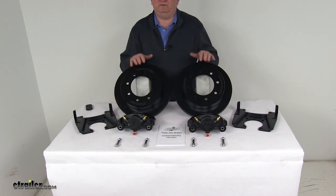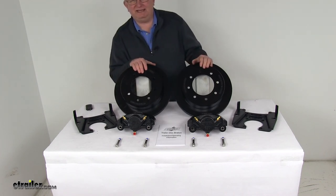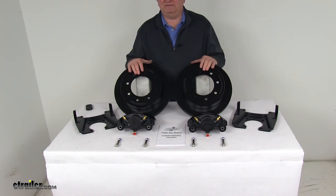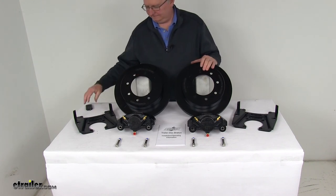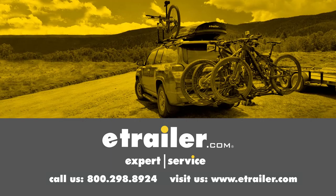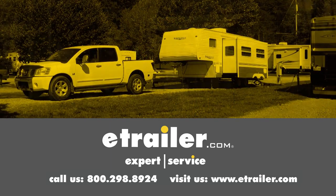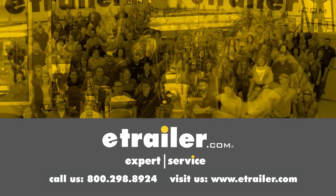That covers the review on the Kodiak E-Coat Disc Brake Kit — 13-inch rotors, 8-on-6-and-a-half-inch bolt pattern for a 7,200-pound Dexter axle. Thanks for watching. Click the link in our description below to shop, learn more, or visit us at eTrailer.com. Leave us a comment if you have any questions.